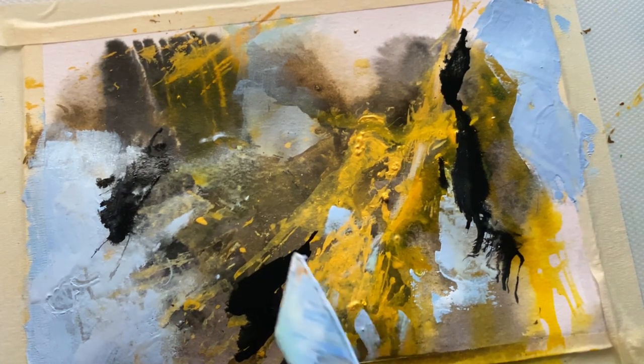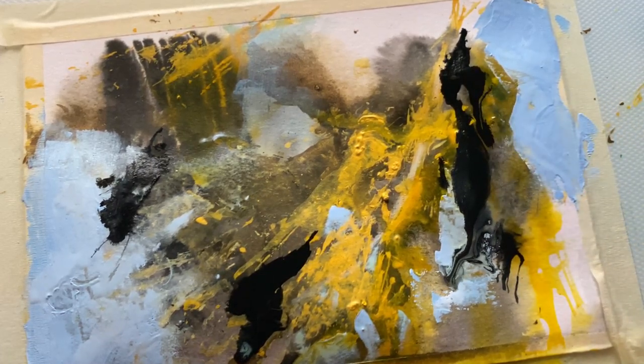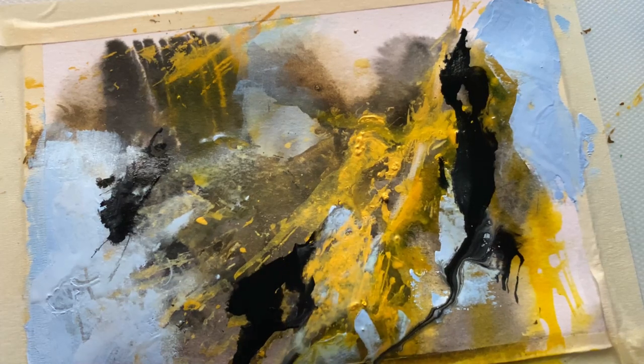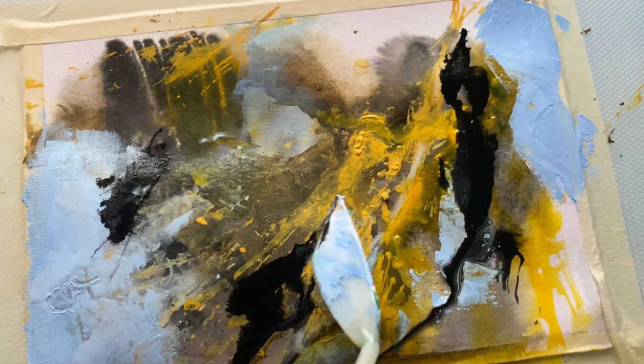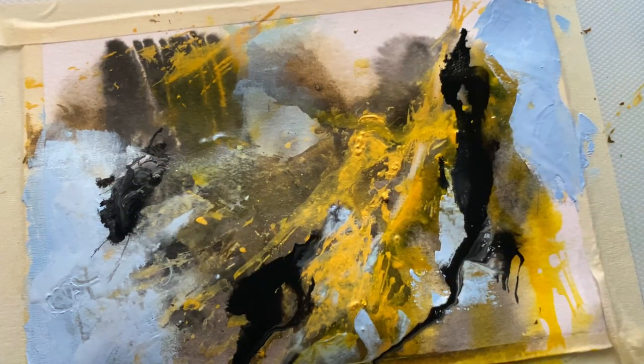The borders from the black ink I just added look a little too sharp, so I'm just adding water to soften them and make it look even more dynamic. I really like how earthy and organic this painting looks.